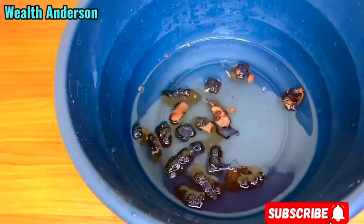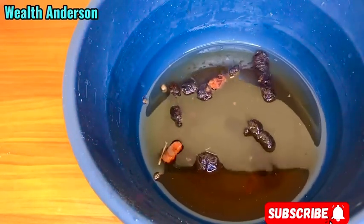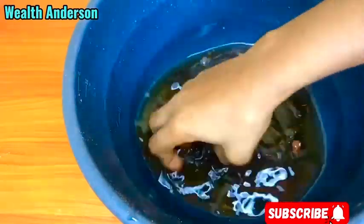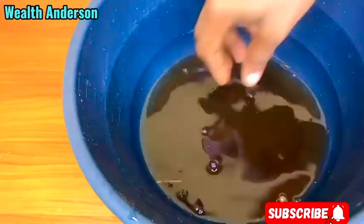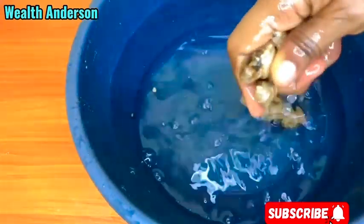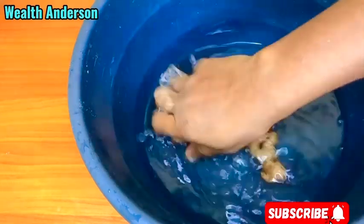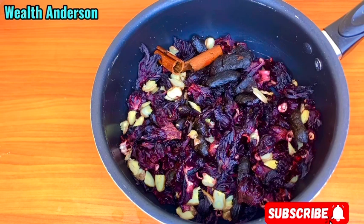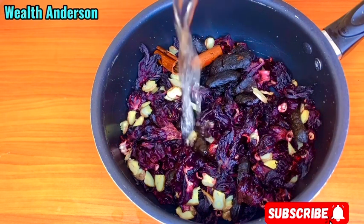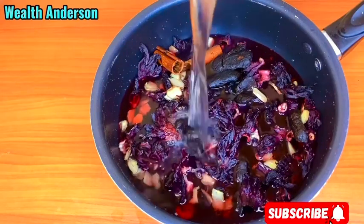Now I have to wash my tamarind. I'm going to peel and slice it. So in here now I have everything I'll be cooking. I'm going to put in tamarind, cinnamon, ginger, clove, and my hibiscus — my zobo leaf. I'll pour enough water.